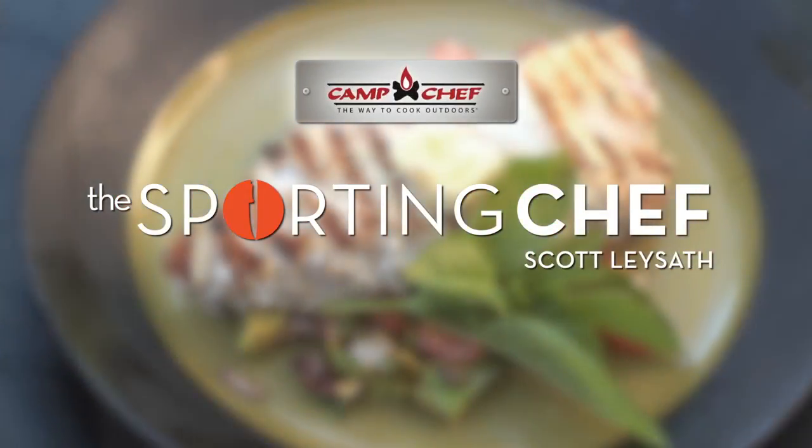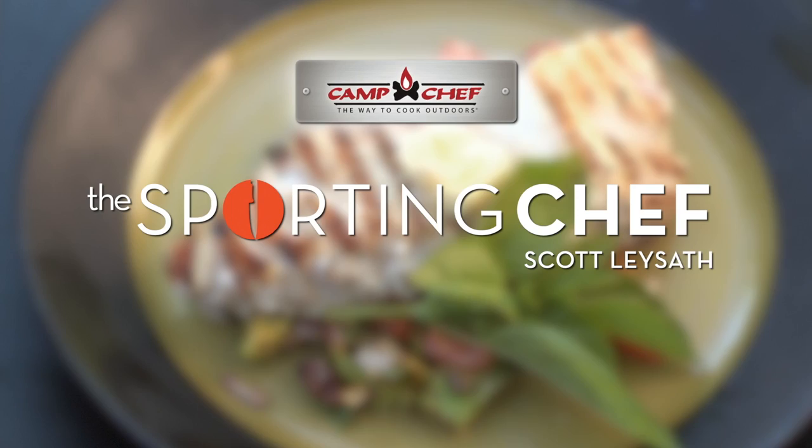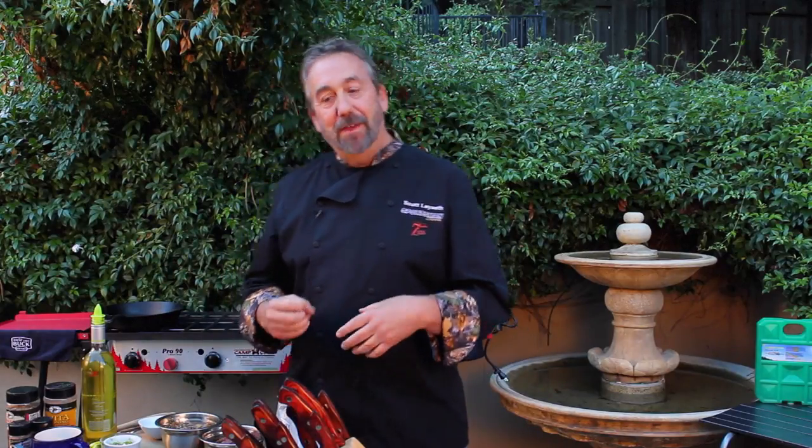Brought to you by Camp Chef, the way to cook outdoors. So I really like Asian flavors, whether it's with fish and game or domestic meats. Today I've got three Asian-inspired recipes. They may not be authentic Asian recipes, but they're my take using Asian flavors.